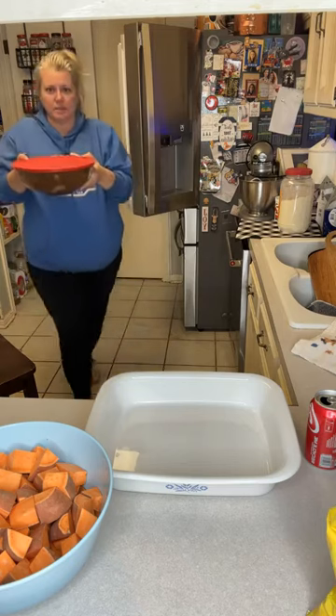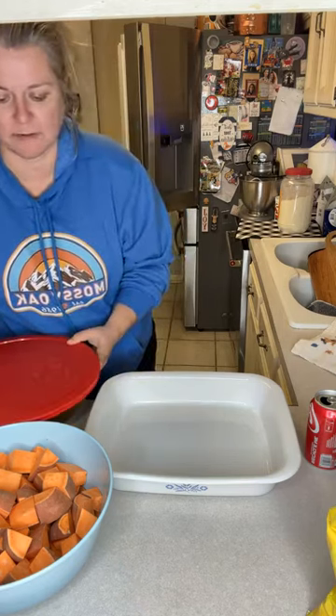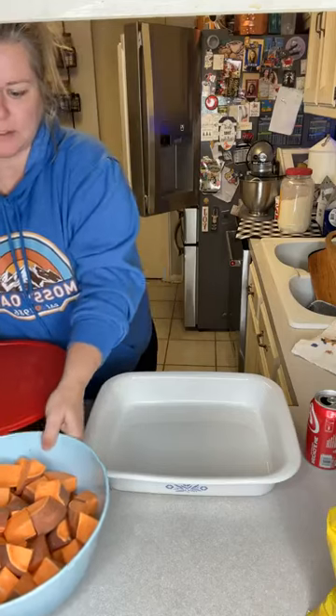What we have here is some chicken legs. That's our favorite pieces. You can use whatever pieces you want.